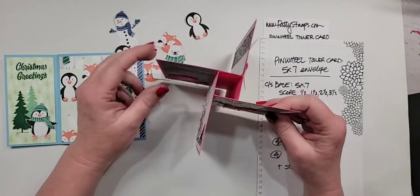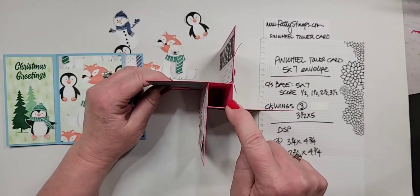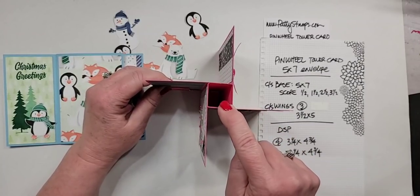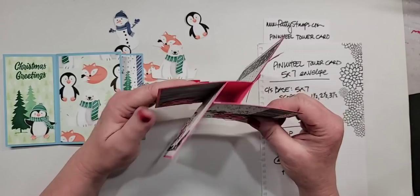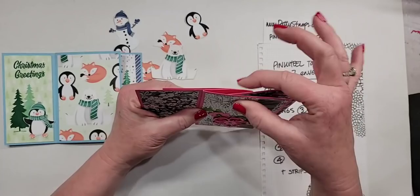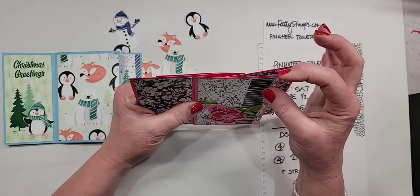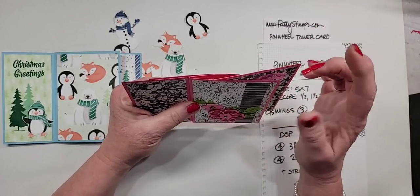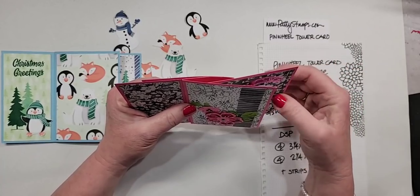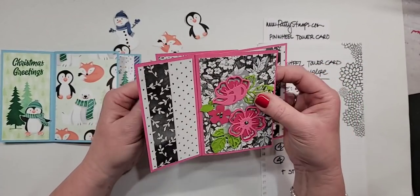Joanne saw a video where you can do the center square with designer series paper. Yes, you can — what that accomplishes is that when you fold it, it's not as thick in the middle because designer paper is thinner than cardstock.